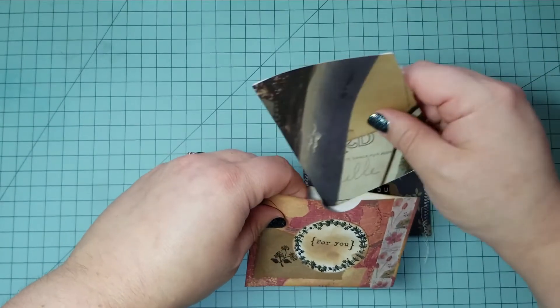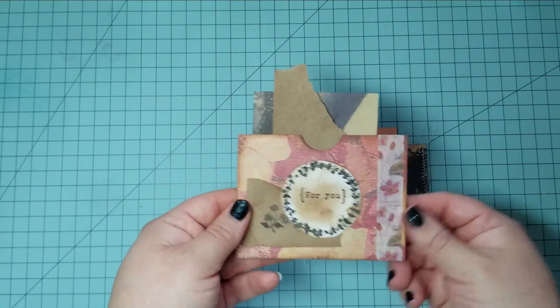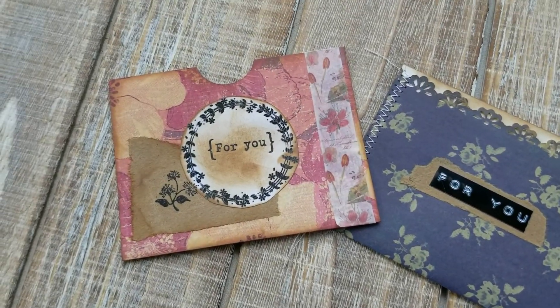I hope you like this video. Make sure you check out my other two videos on 4x6 inch paper projects. If you make them let me know. Hope you have a great day. Bye!